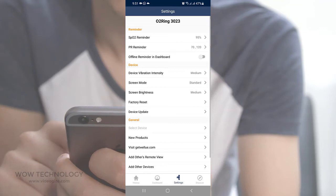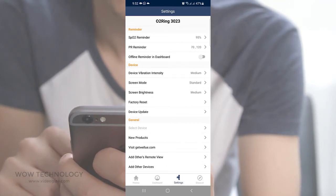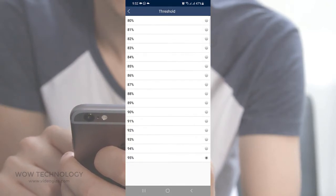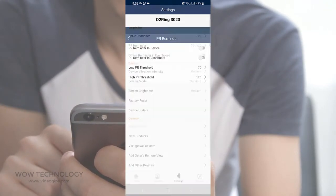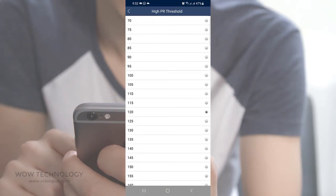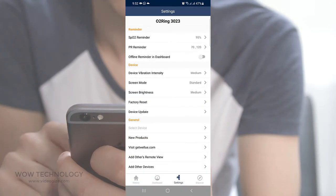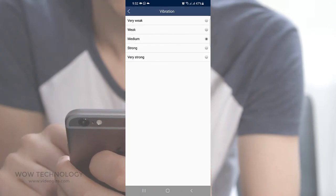From the Settings tab you can adjust your O2 ring settings. First, you can adjust the SpO2 reminder setting and its threshold. You can also set up your PR reminder and adjust the low PR or high PR threshold. You can also adjust your ring vibration intensity from weak to strong.